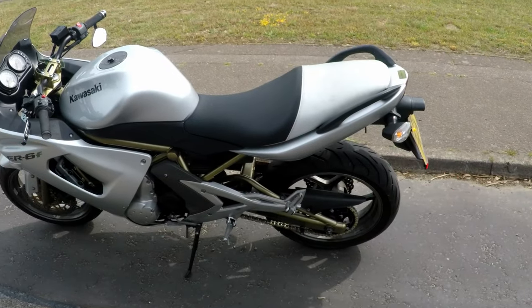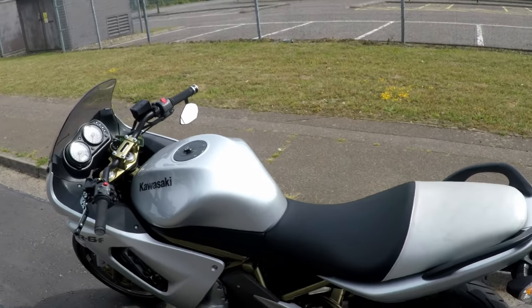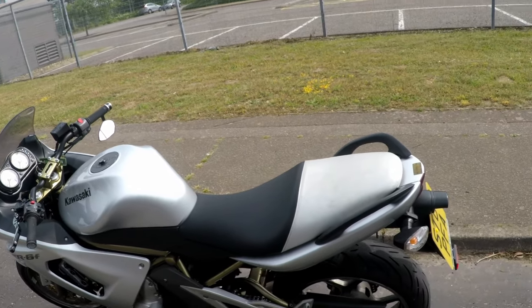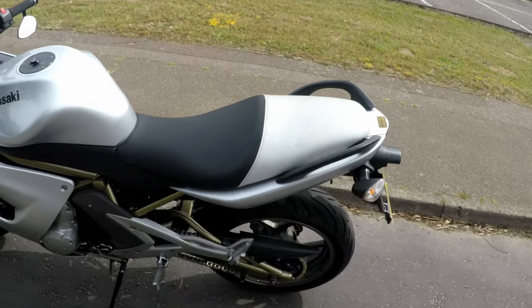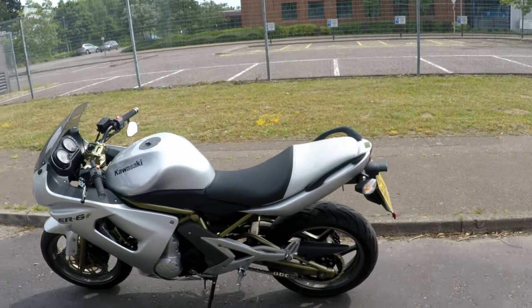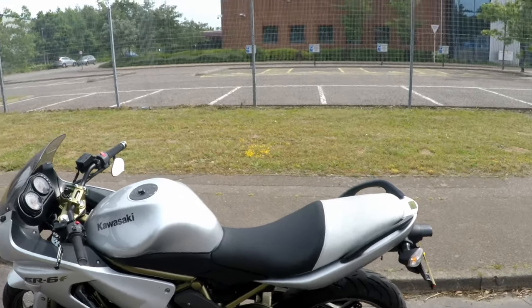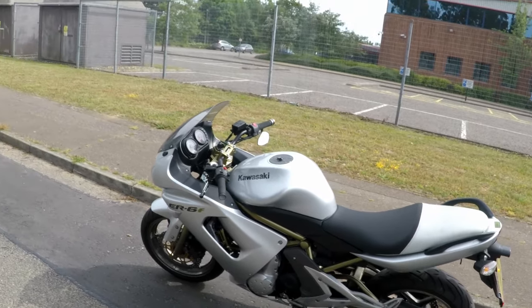I fairly recently took everything off and put a new DNA performance filter in, and I also changed the spark plugs while I was at it — they'd have been from new, no doubt. I put in NGK iridium ones, which I think are standard on this anyway. I also changed the chain and sprockets to AFAM — standard teeth on the back, 46 I believe, with a gold and black chain from AFAM.